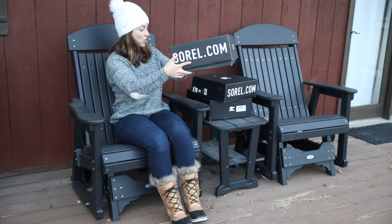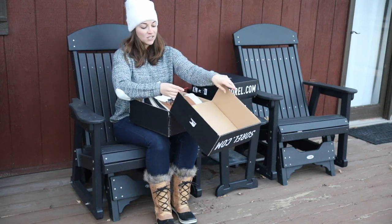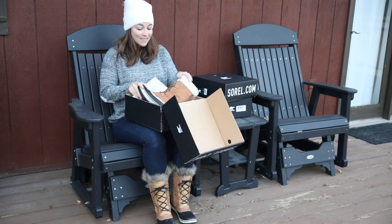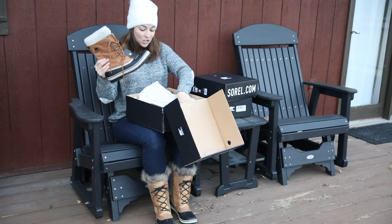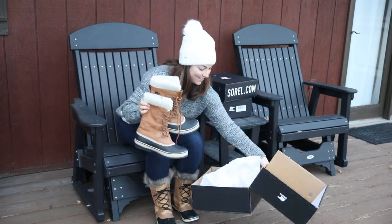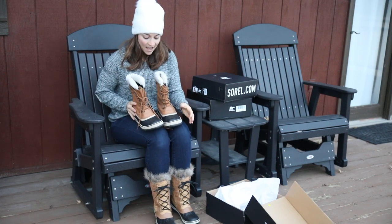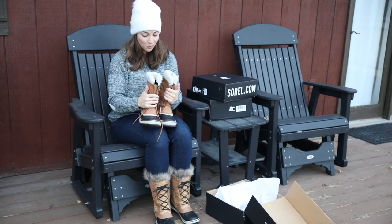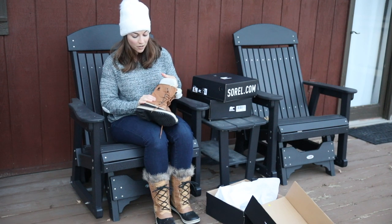The next pair I'm going to show you is the Winter Carnival boot — the Sorel Women's Winter Carnival Waterproof Boot. I really like this pair because I think they are just a lot less bulky than some of the other options. I really love these boots. In terms of a snow boot, they're really great. You don't have quite the bulkiness that some of the other boots can have, and they're still waterproof.